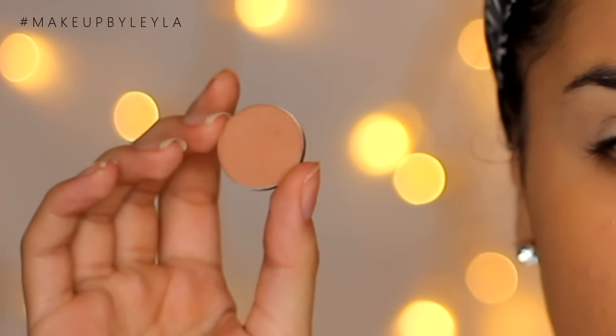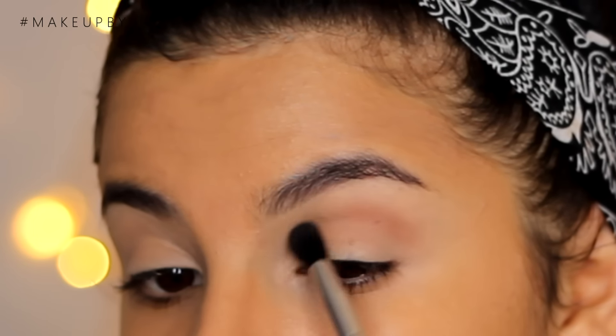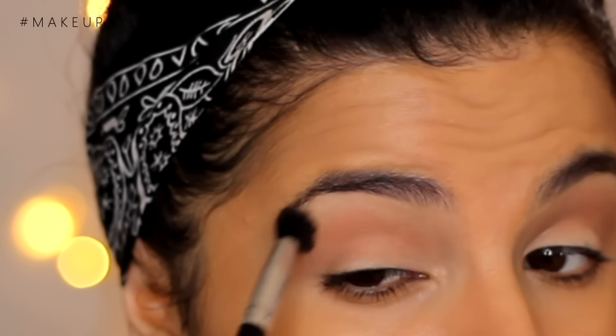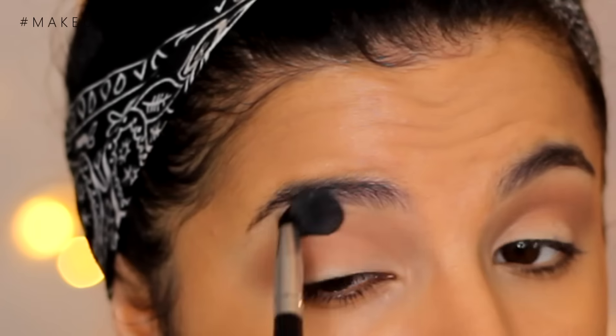I'm going to be taking Makeup Geek's Creme Brulee Eyeshadow and applying this into the crease using a crown blending brush — I absolutely love this brush. I'm using this colour as our first crease colour. We're actually only going to be using one other colour in the crease because I wanted to keep this eye look very nice and simple, but because this colour wasn't warm enough, I did want to go into a burnt orange shade as well. Once that is all blended, just blend it as evenly as you can.